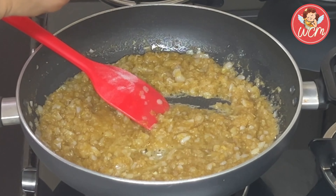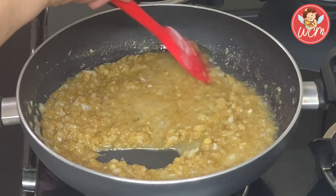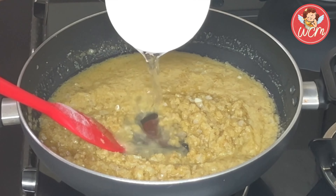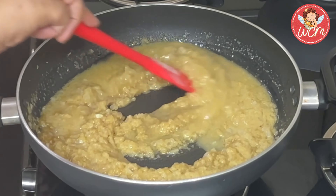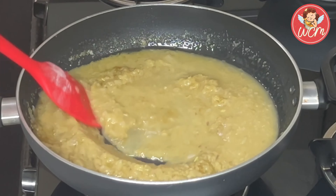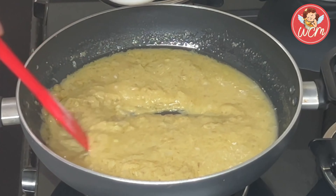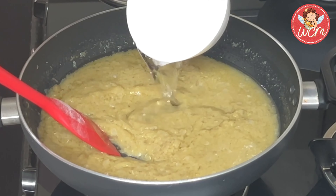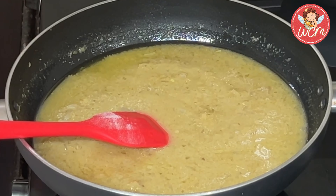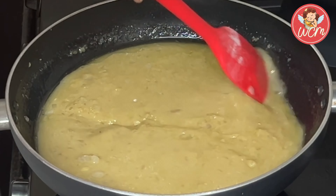Now it will be time to add water, a little at a time, to make a smooth mixture — we do not want any lumps. Totally we will be using around six to seven cups of water. Slowly add the water and keep stirring, all this time the flame will be on low. You have to stir continuously because you do not want any lumps being formed.